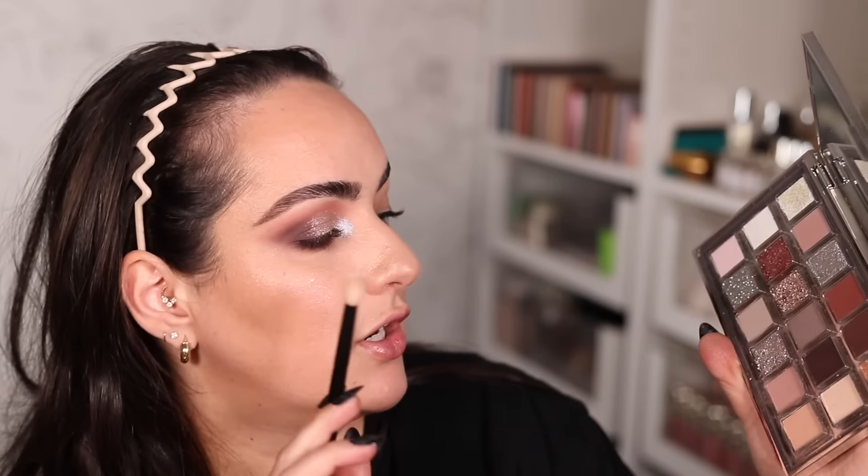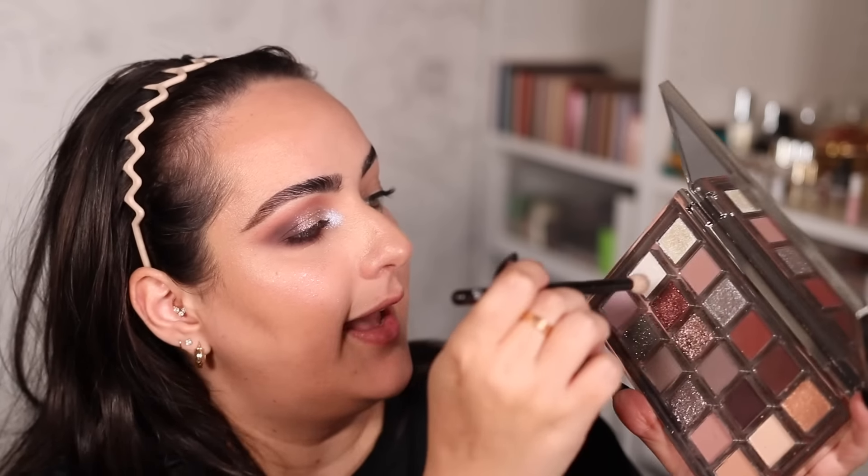Before eyeliner or lashes, this is the finished first look. I have mascara on my top lashes and I just added Laura Mercier eyeliner in the shade Coco to my waterline. Before finishing my mascara and putting on falsies, let's jump onto look number two.